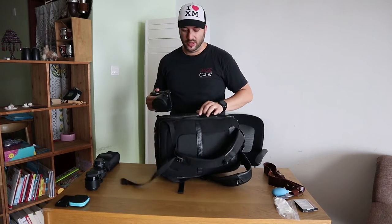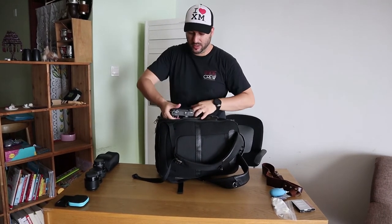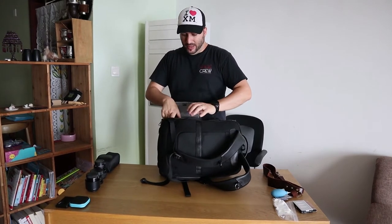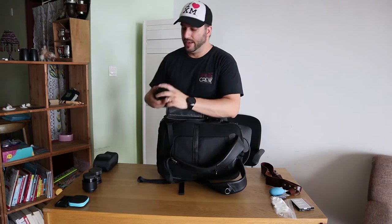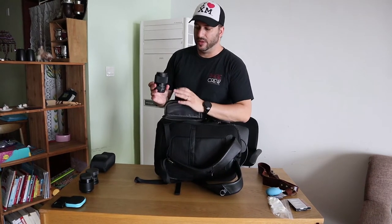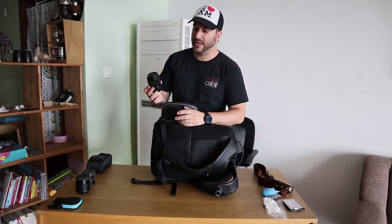On the camera, I already have the Sigma 60mm f1.4 mounted — amazing lens. My second lens, and actually my main lens that I use for everything, is the Sigma 30mm f1.4 contemporary lens.